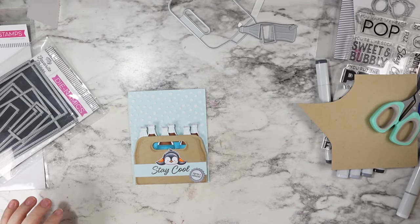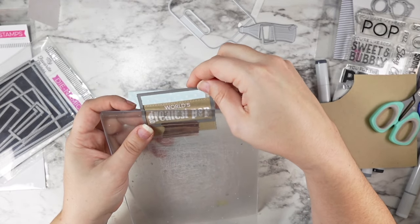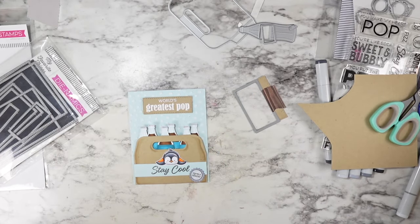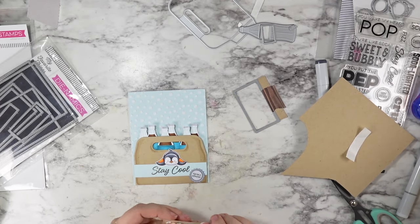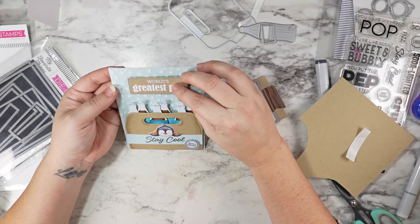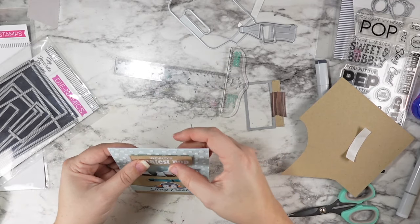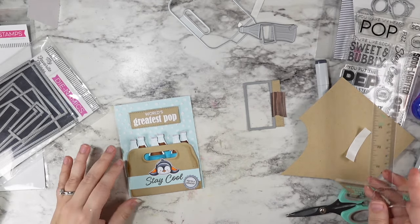I added some washi tape and ran it through using the edges of my cutting plates so that I was sure I wasn't going to mess up the top. It's not perfect — the stitches aren't lined up absolutely perfect — but do you know who's not going to care about that? My dad, when he gets the card. I added some foam tape and used my T-square ruler to make sure that was nice and level, then pressed that into place, and that brings this whole card together.